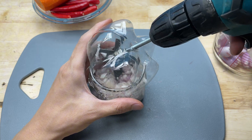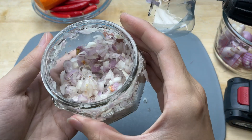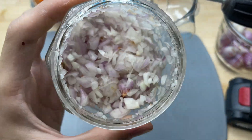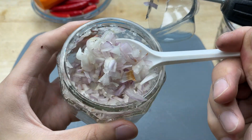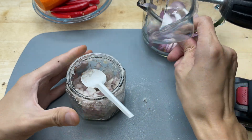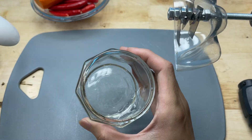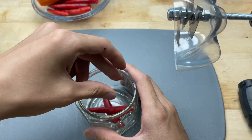As I start the drill, the blades spin rapidly, creating a powerful vortex inside the jar. The onions begin to break apart — the layers separate easily under the sharp blades, turning into soft, fine pieces. The moisture inside the onions releases slightly as they're chopped, helping the mixture stay evenly textured. The strong smell of fresh onions starts to fill the air.